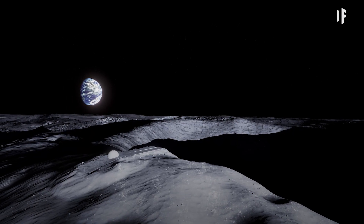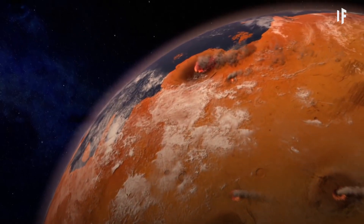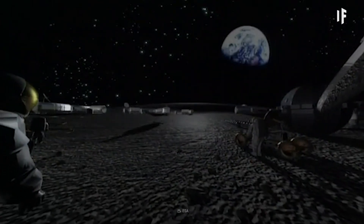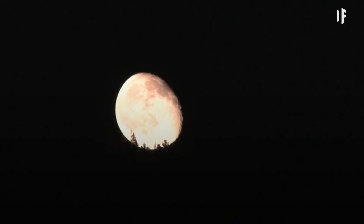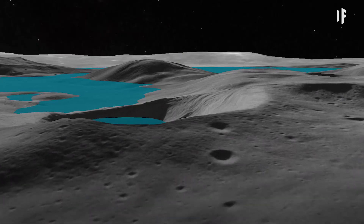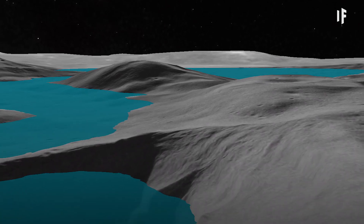Wondering why we chose the Moon and not Mars? With water ice buried beneath its surface, the red planet seems to be the best candidate to serve as our second Earth. But with zero experience terraforming, we should consider colonizing our natural satellite first. It gets twice as much sunlight as Mars, and it's just a three-day trip from us. In short, it would take us less time and money to construct a decent Earth on our Moon.